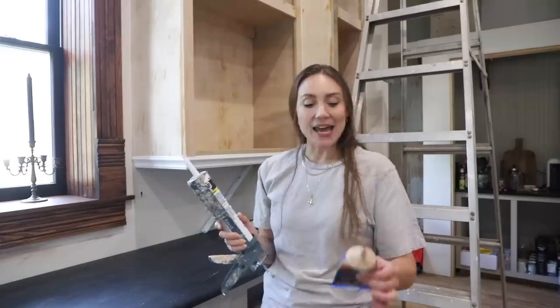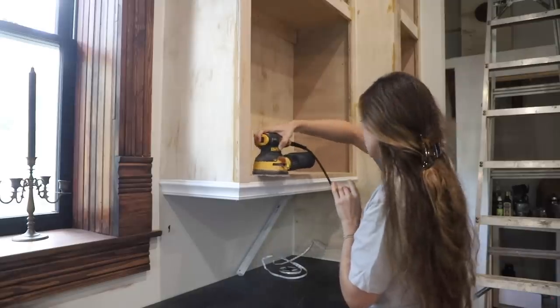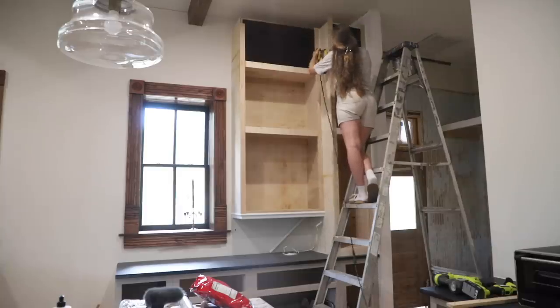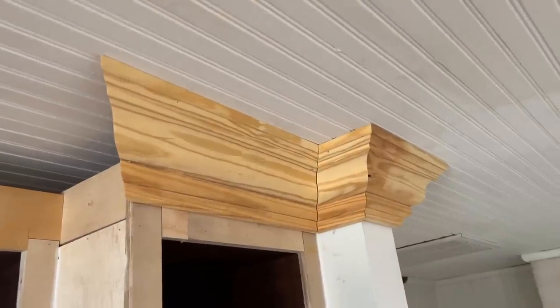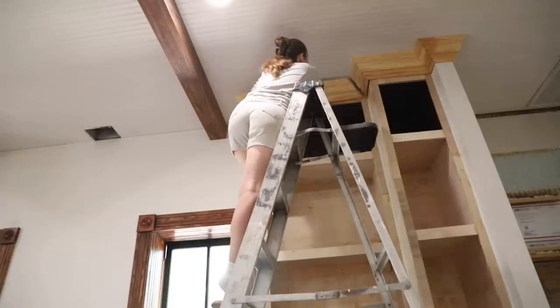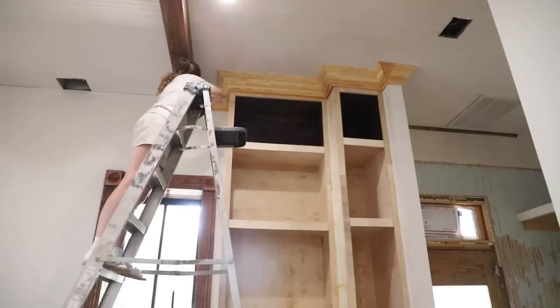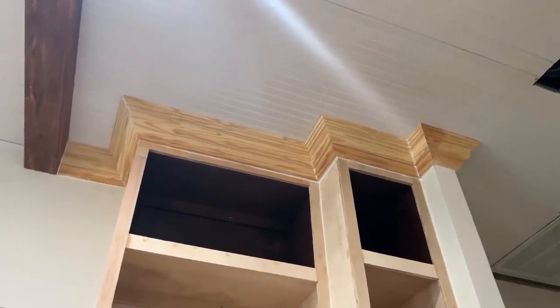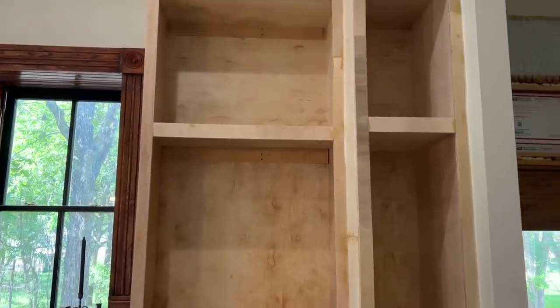Don't ever give a perfectionist a caulk gun — I go crazy with this stuff. I want everything to be perfect, all the wood glue to fill all the holes. Every hole is filled, every seam is filled. I'm going to give it a light sand. You guys, I actually just figured out this crown molding — I'm just going to follow the floor. Once you get it in your head, it starts to make sense. I take it back — give a perfectionist a caulk gun, because they're going to make every project look like a million bucks. This looks so good. We are ready to move on to our next project, but I really want to get at least the primer on these cabinets first.